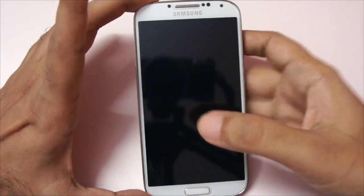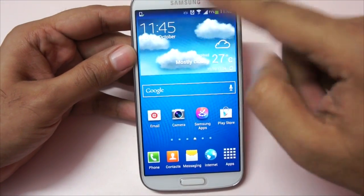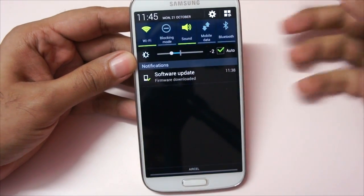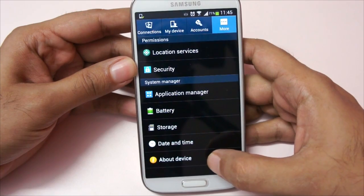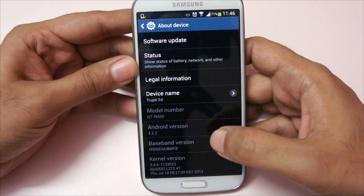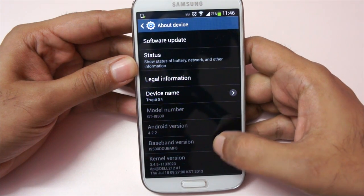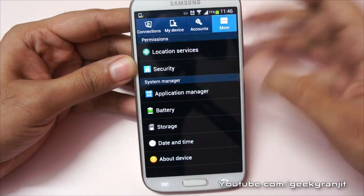I just got the software update today and as you can see we have that icon saying we have a software update. Before that, let's look at the current Android version. This model is specifically the octa-core model, the i9500, and this is the build number. Let's quickly just update it.